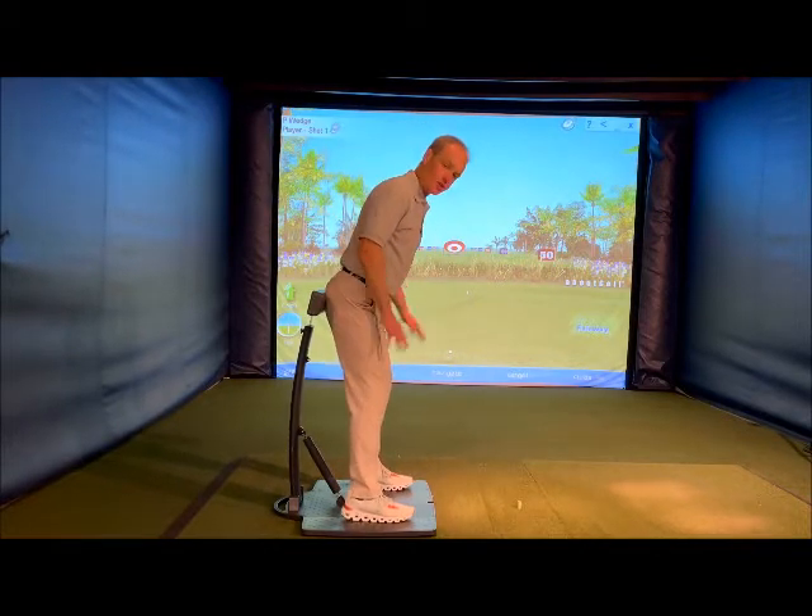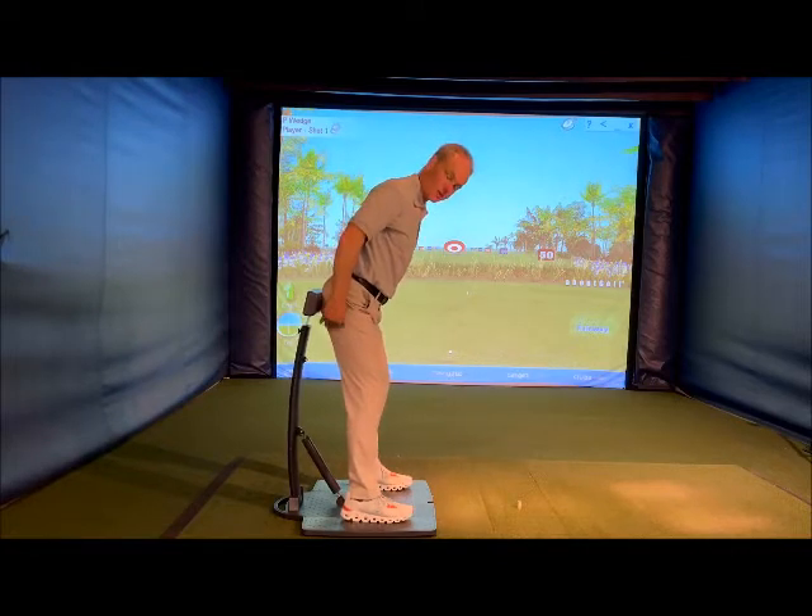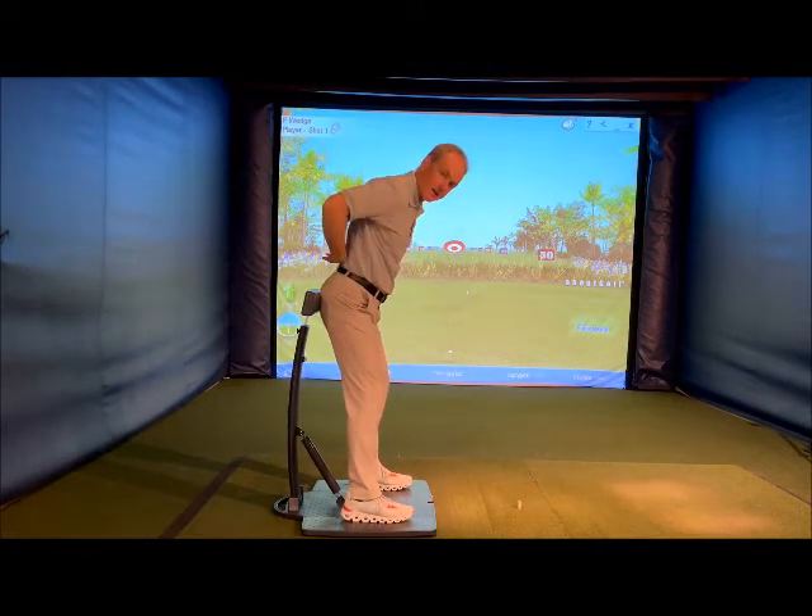So you're going to get into your normal golf posture. The pad is across the meaty part of the butt — not on the hamstrings, not on the low back.